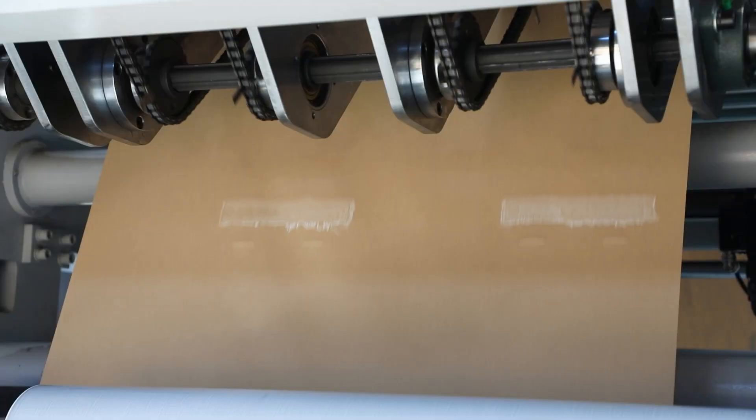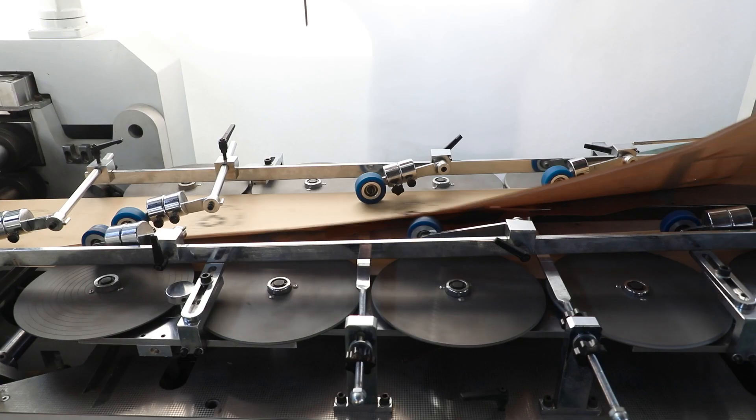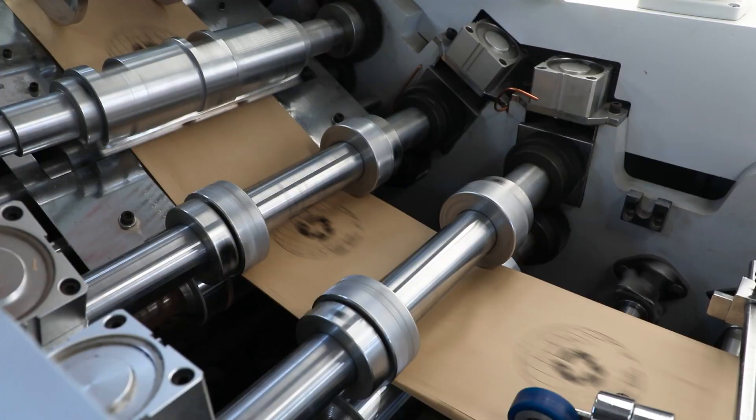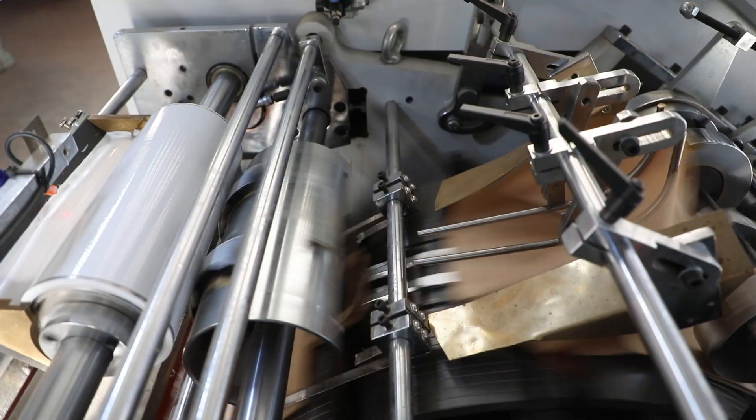We also use the human machine touch screen interface, high precision servo motor drive, automatic constant tension control system, and so on. All of them make the machine run steadily and efficiently.